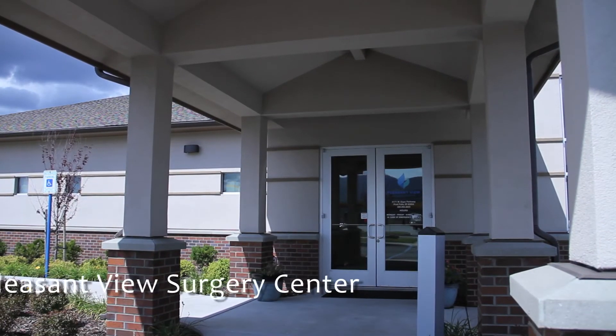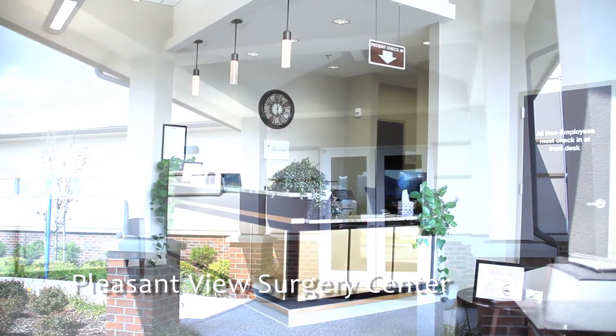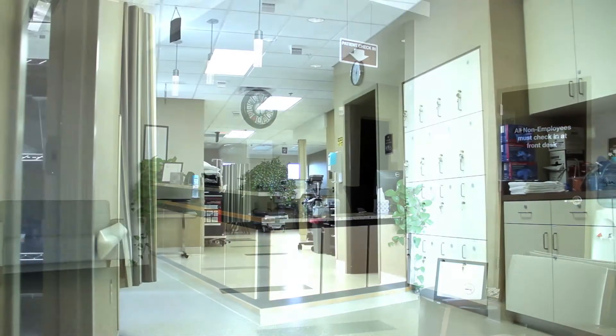The Makoplasty technology allows for a customizable solution for any patient who has unicompartmental or bicompartmental arthritis.